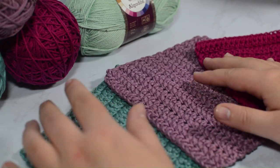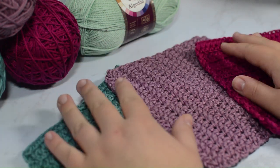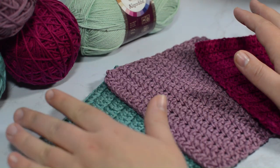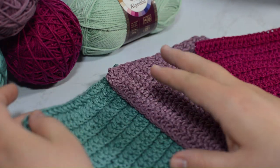Hey guys and welcome to Knit Grit. In today's video we're going to go over how to make this really cute simple crochet dishcloth. I usually don't do crochet dishcloths just because I prefer how knit ones work better — they're a bit more absorbent and can actually take in a lot more yarn, but I know that a lot of people don't knit and would rather crochet.